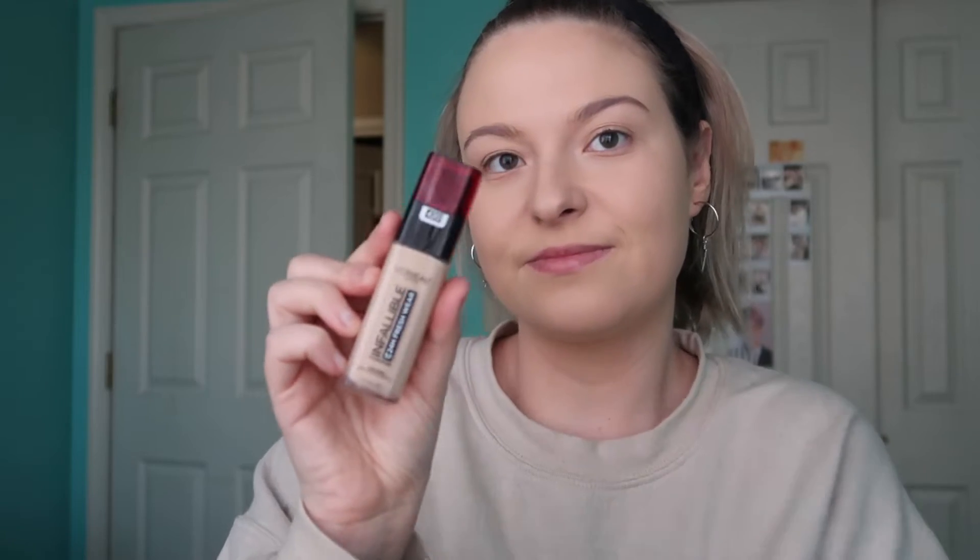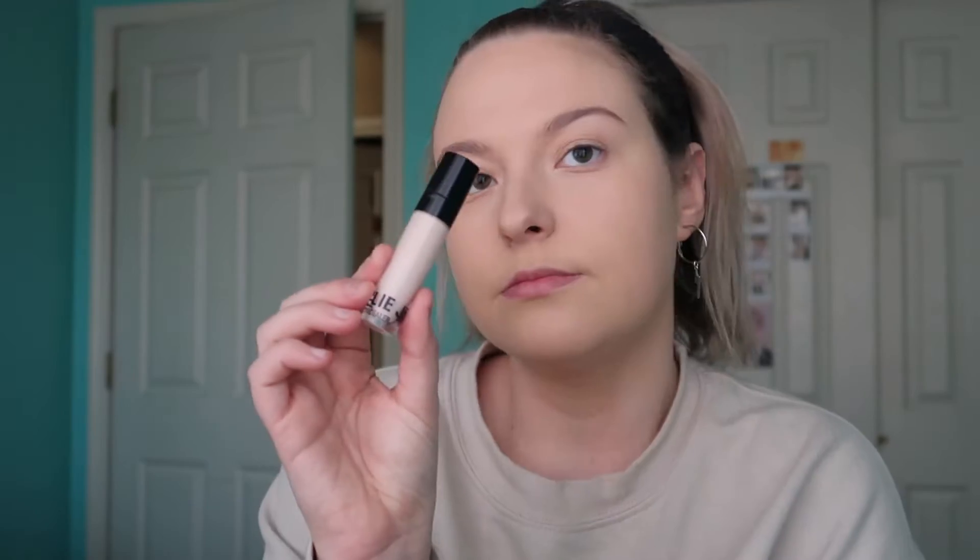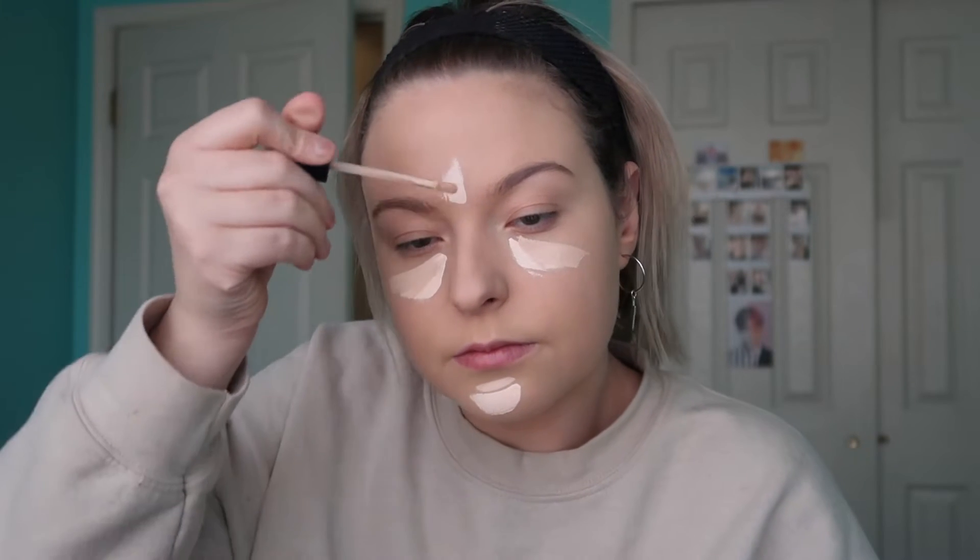I'm starting with my foundation already done. I use the L'Oreal Infallible foundation — this has been my go-to recently, it makes your skin look airbrushed and amazing. Then I go in with concealer. This is the Kylie concealer and I overlay the Milani concealer on top of it. I've been really liking those two together. I'm taking a beauty blender and blending that into my skin, making sure to press and not swipe or rub because that will disrupt the foundation underneath. I really like the shade of these two concealers together because it gives a nice lifting effect without looking too fake — just bright enough so I look awake.